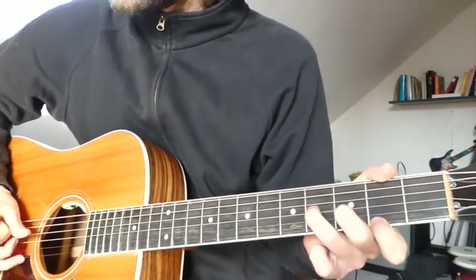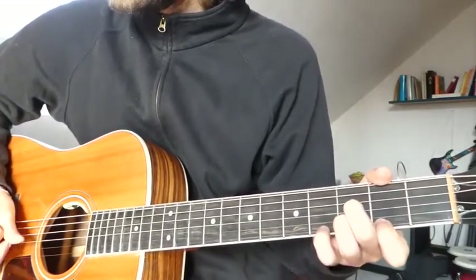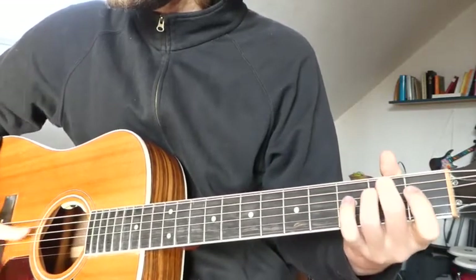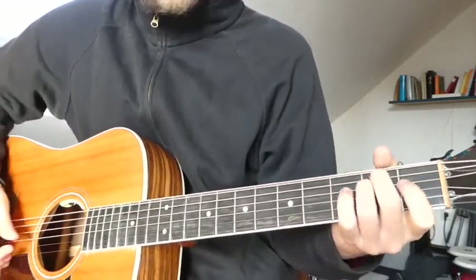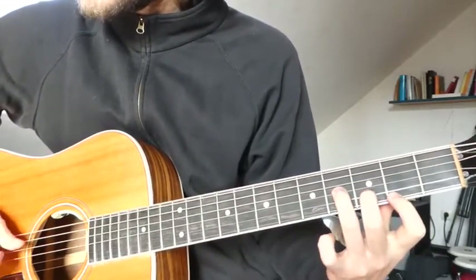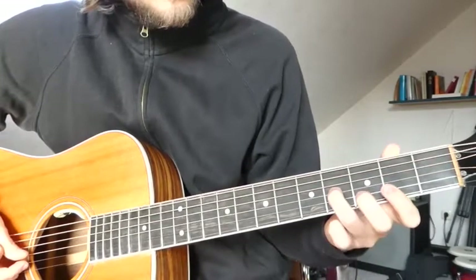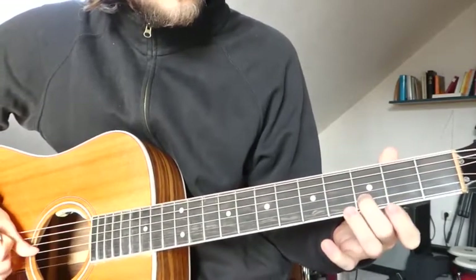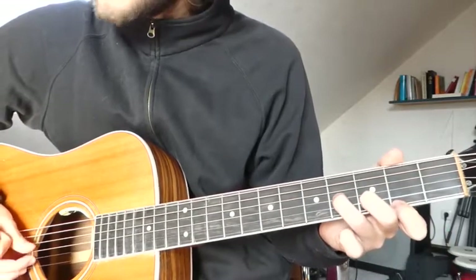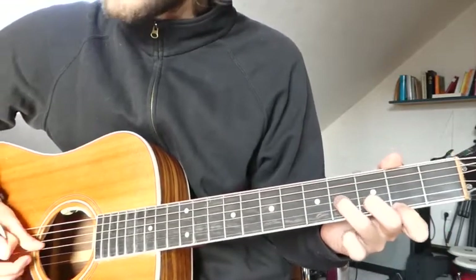We start with the first chord, which is a B minor. We have the 4th fret on the G string, 3rd fret on the B string, and 2nd fret on the E string. That's the first chord.